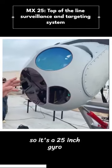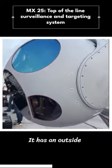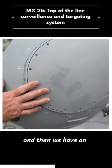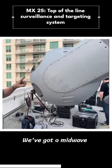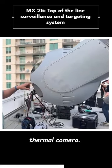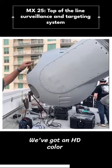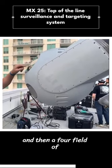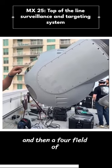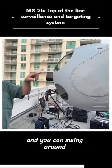It's a 25-inch gyro-stabilized system. It has an outside turret, and then we have an inside inner-stabilized gimbal. We've got a mid-wave thermal camera, a short-wave thermal camera, an HD-color wide TV, and then a four-field-of-view telescope HD-color TV. And you can swing around to view different directions.